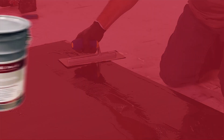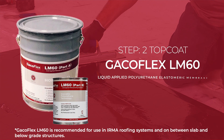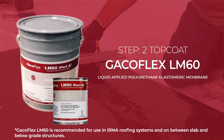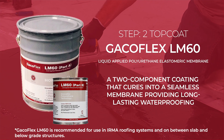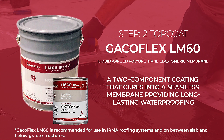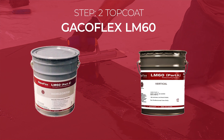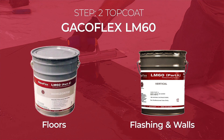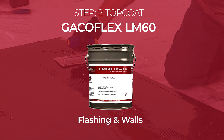Next up is the topcoat application using GACOFLEX LM60 Liquid Applied Polyurethane Elastomeric Membrane. GACOFLEX LM60 is a two-component coating that cures into a seamless membrane, providing long-lasting waterproofing. LM60 comes in horizontal and vertical versions — use horizontal for floors and vertical for flashing and walls. We are using the vertical version for this demonstration.